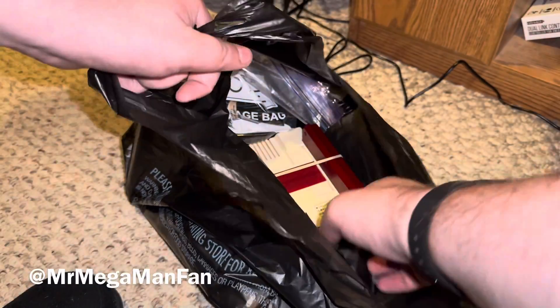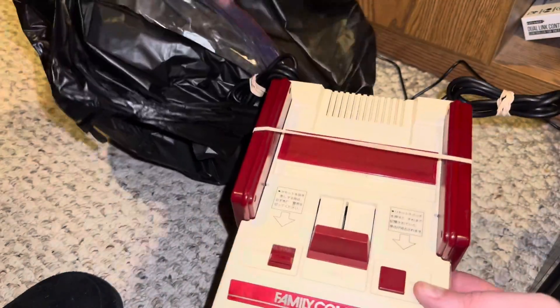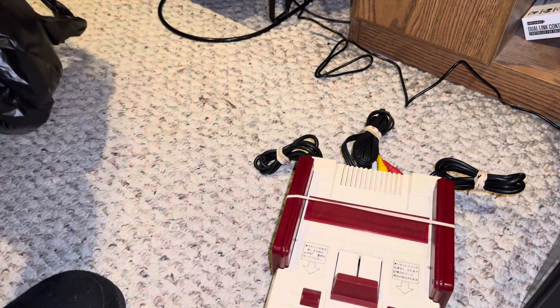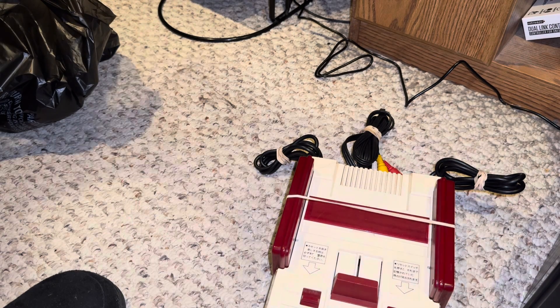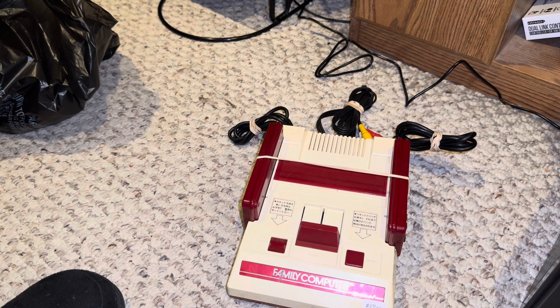So the next time somebody says, 'But Mr. Mega Man Fan, why aren't you playing these games on a CRT the way they were intended to be?' I'm just gonna quote Trick Daddy: 'What's up? Shut up.' Now, I'm not really mad at anybody. I get it. I still own a CRT for the very reason that I like how games look the way they're originally meant to be displayed — in their original resolution and their original pixel width. It's not like I got rid of CRT.